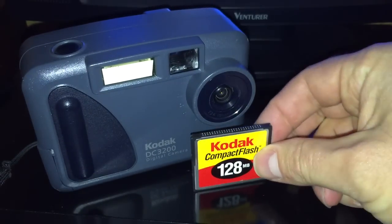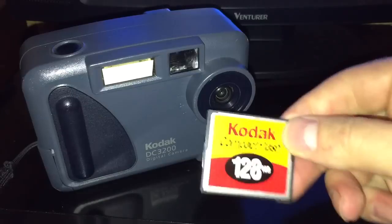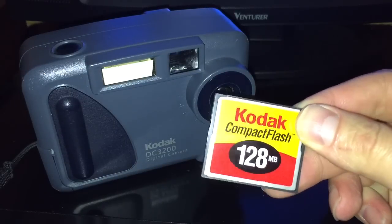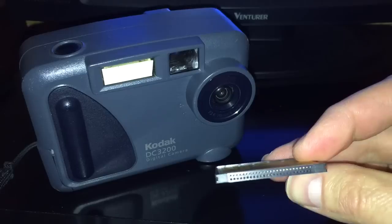I would come home after a float trip or an outing adventure, and I would have this little flash card full of photos. And I was thinking there's got to be a way that I could take these pictures off of here and put them on something else.